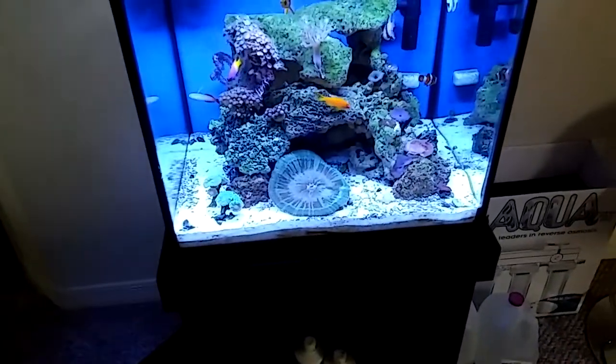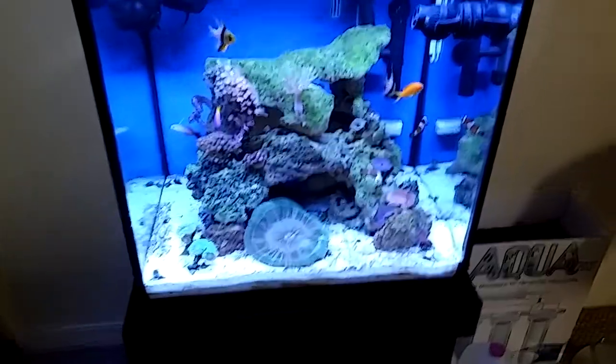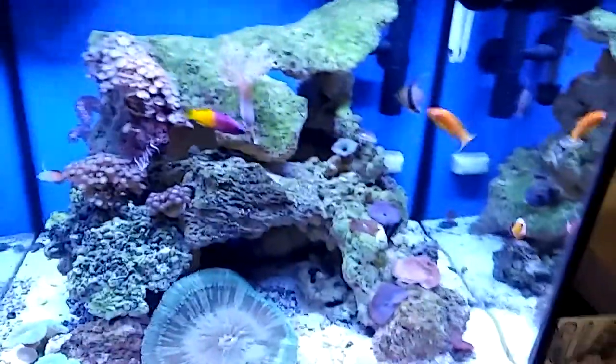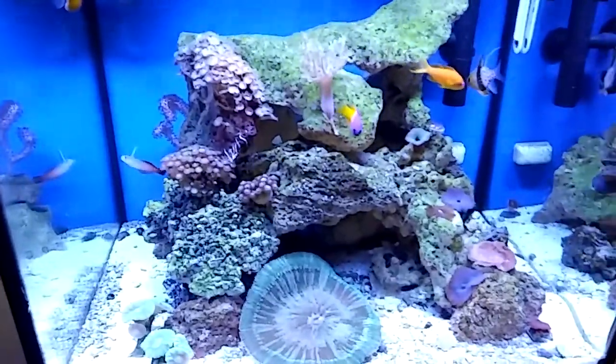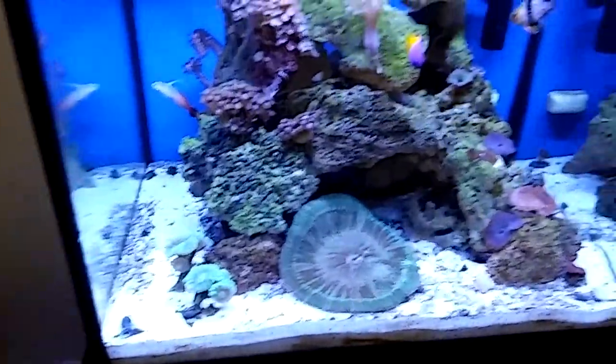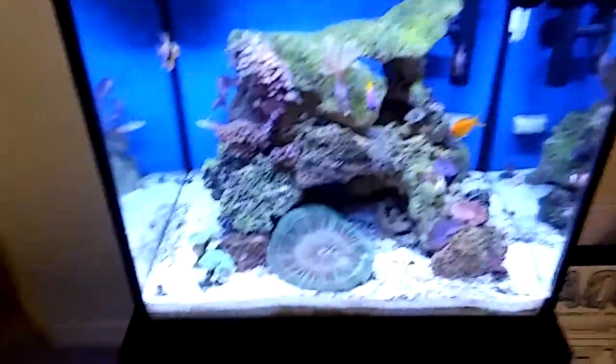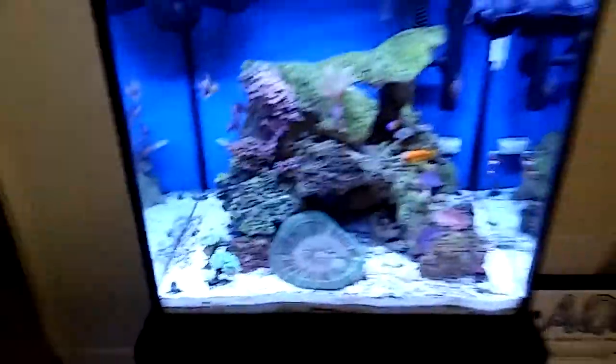That's one of the crazy things you have to work with, but no big deal. The fish — see them — they're healthy, they're colorful, they're happy. They're not breathing heavy, they're eating well. The water quality is beautiful and I'm happy with it. Knock on wood, I hope it stays that way.